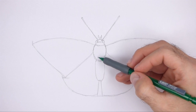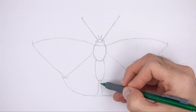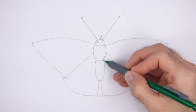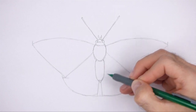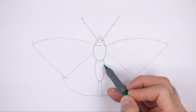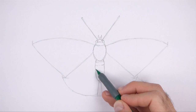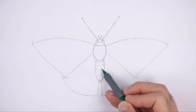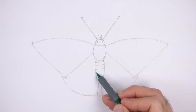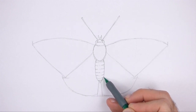Darken the oval using a series of short strokes to create a furry texture. Now darken the shape at the bottom to complete the abdomen. Make the bottom part of the abdomen slightly pointier than the initial guide. Inside the abdomen, draw a series of horizontal lines for segments. Break up the lines and use short strokes for a furry texture.